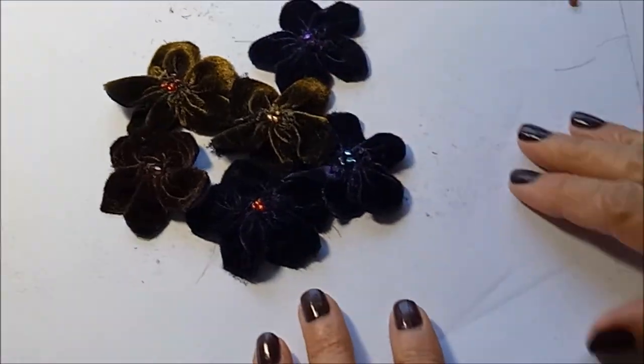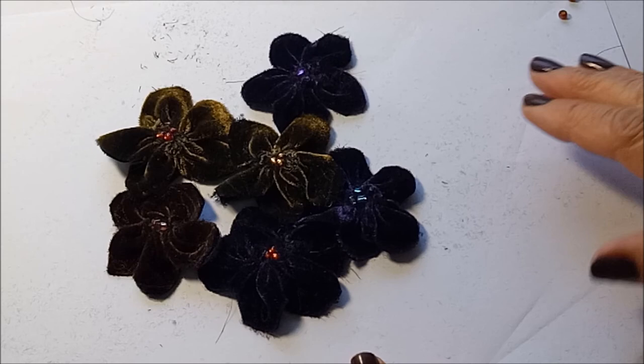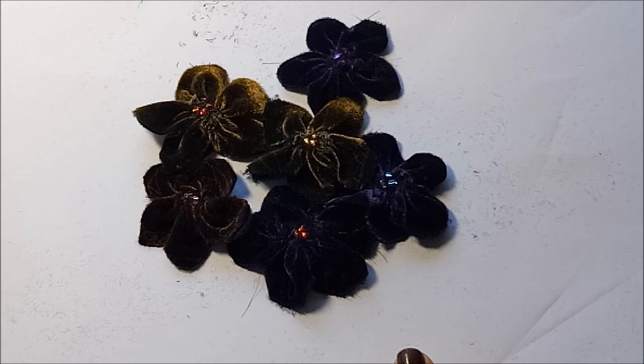That's how I made my velvet flowers. I hope this has been helpful, and thank you very much for watching, subscribing, and commenting. I'll see you again — bye!